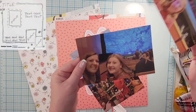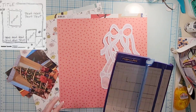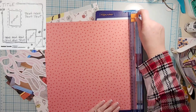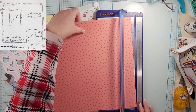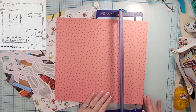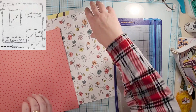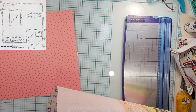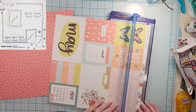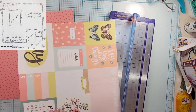Hey everyone, it is Crystal with Pineapple Papers, and it is day 11 of Christy's Beautiful Life 30 Days of Sketches, round 11. Today's sketch is from Natalie Turquette — I'll have her Instagram linked down below so you can give her some love. She has a super fun hand-drawn sketch and I am kind of a big fan of them — I think they are awesome.